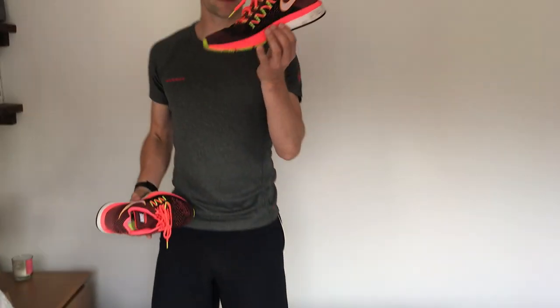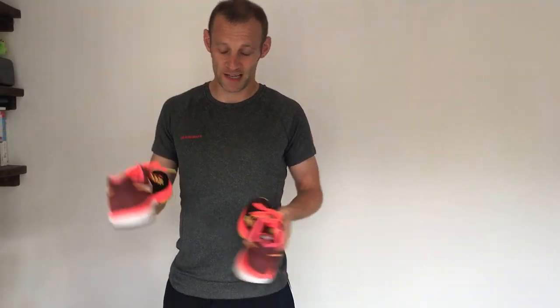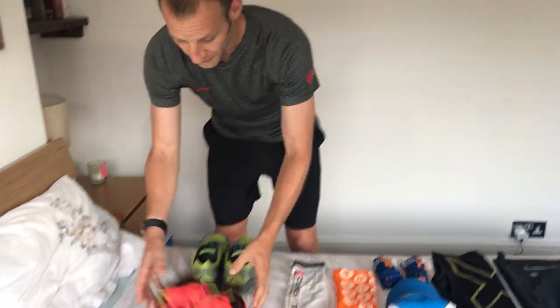In case I get to a point where they're not working out, I've got some backups. I'm going to a more standard road shoe — this is the Nike Zoom Vomero, which I've used for road running in training. These may be useful for a little bit more comfort if I need it, or if the primary shoes aren't working out.